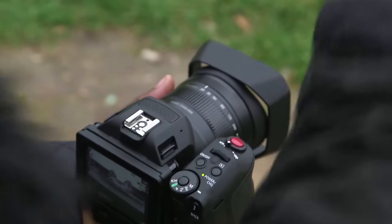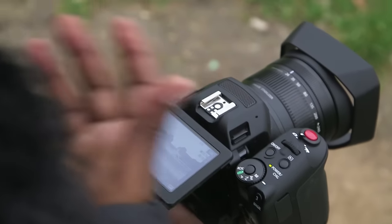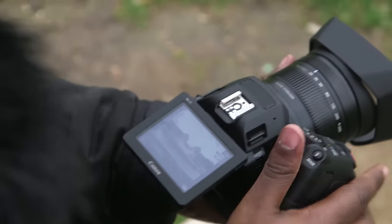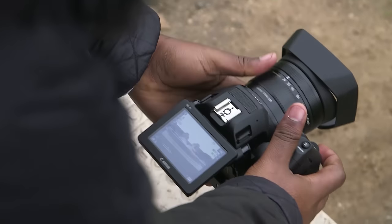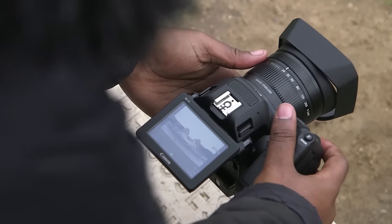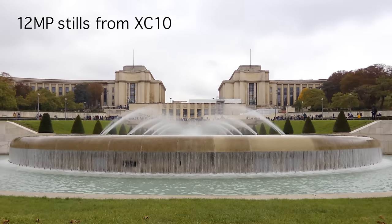I want to get a low-angle shot of this fountain here, so having the flip-out screen is really handy. But another thing I haven't seen done before, or at least done so well, is the ability to twist the handle. It means I can get to a really, really low angle and I've still got the shutter right there. It's a nice touch and definitely makes it a lot easier to get the shot I'm going for.